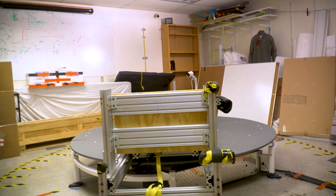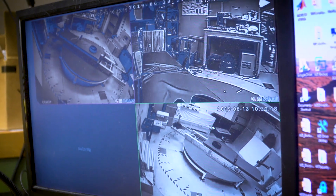We're in the room that we have our human eccentric rotator device, or HERD device, which we use as a short radius centrifuge to study artificial gravity.